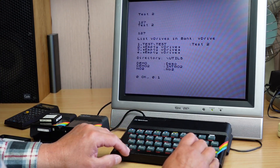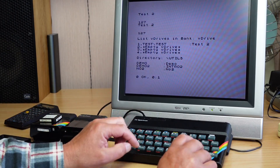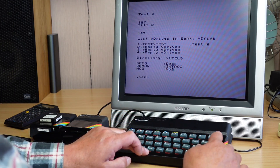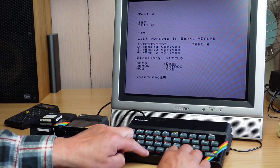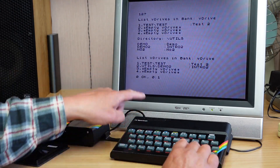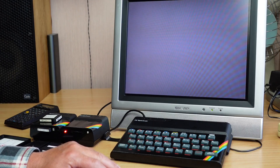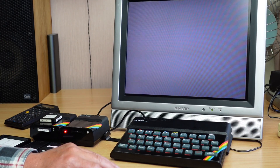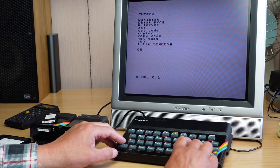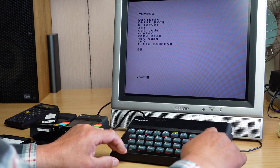Demo 2 is the introduction cartridge that comes in the kit with the Interface 1 — you get a cable and a set of cartridges with some demo software. Let's load that: full stop LD, drive 2, and it's called Demo 2. There's a copier program on the introductory disk that I've been using for copying files — as seen in the previous video. Let's load that — the shortcut load command is L, then it's on drive 2 and the name: 'copier.'